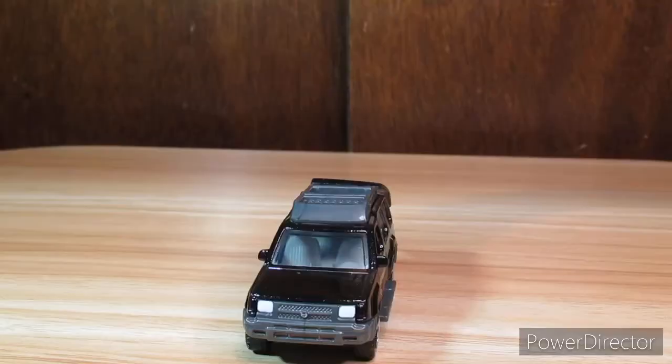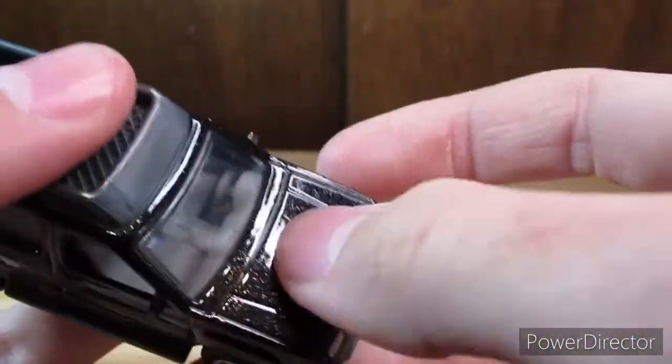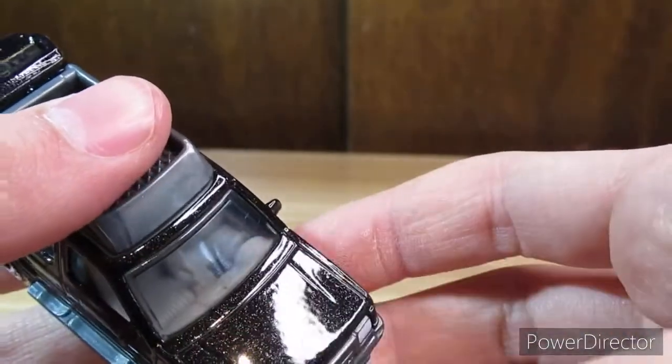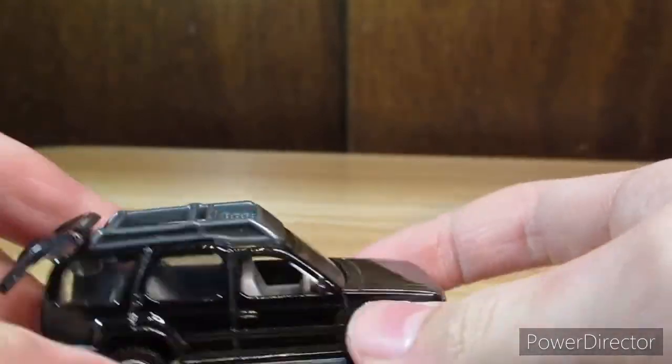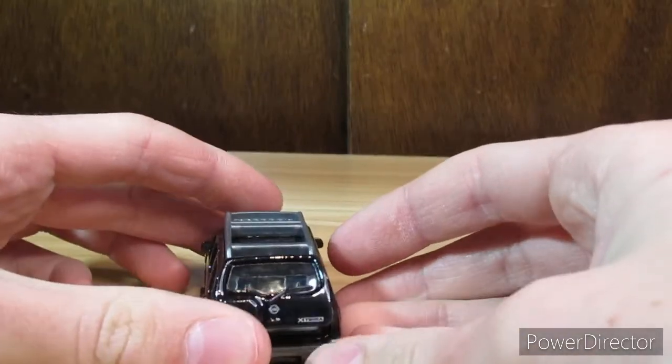There's our car. This Xterra is black with — I don't know how to describe it — there's like flakes of silver metal in the paint. Of course, it has the opening and closing tailgate.